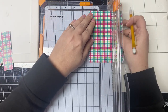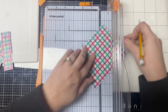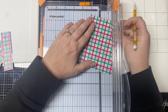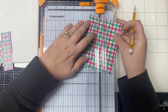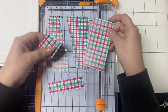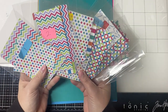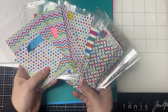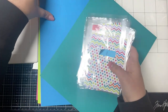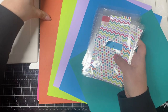Here you see me cutting the plaid pattern, which is what I've assigned to paper F. The Challenge 9 introduction video shows how to cut all of the papers, but I wanted to show me cutting this last sheet since it has that diagonal cut in it. You'll want to measure and mark with a pencil and then cut at a diagonal — all of this is on the printable. Once all of the pattern papers have been cut, you'll want to sort all of the pieces into 15 different piles. I like to use cellophane bags that are numbered to help keep me organized.